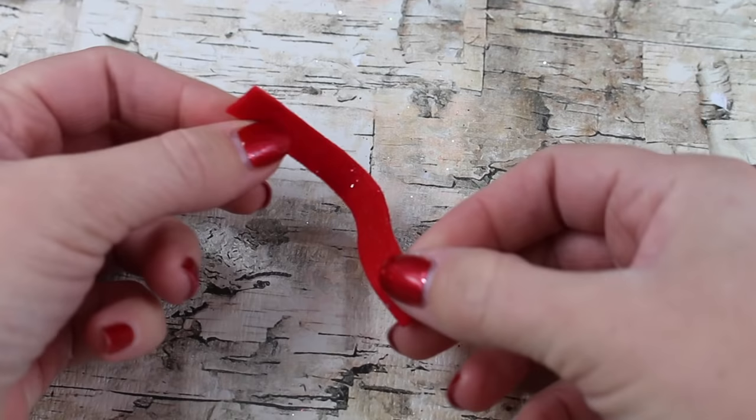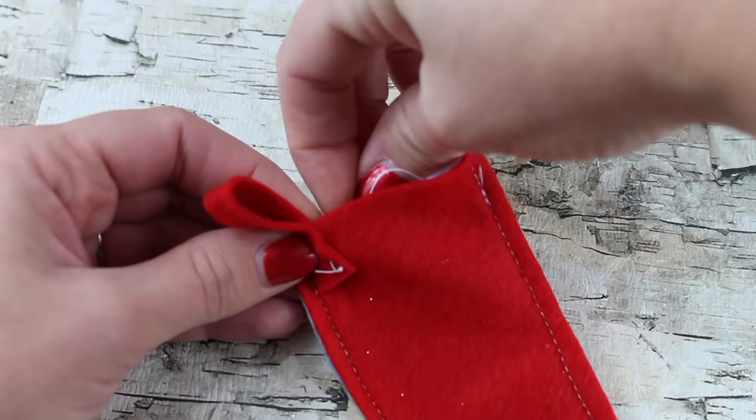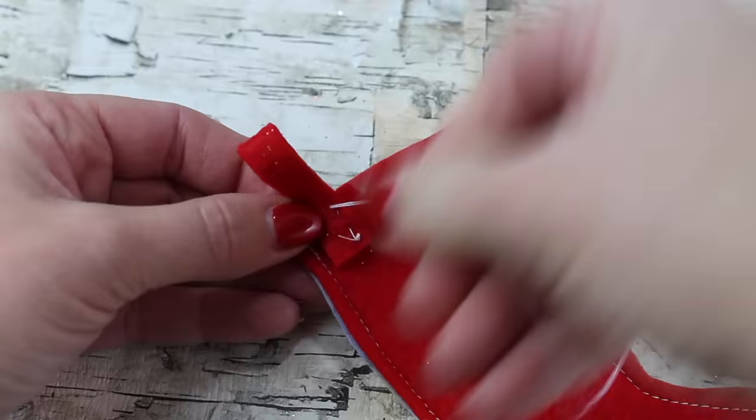Now cut a scrap piece of felt, fold it in half so it's a loop, and then sew it to the back of your stocking. Make sure that you hold a space in between your stocking — that way you don't sew it to the front of the stocking also. It just needs to be sewn to one piece.